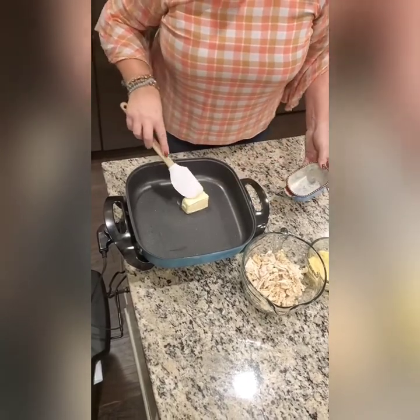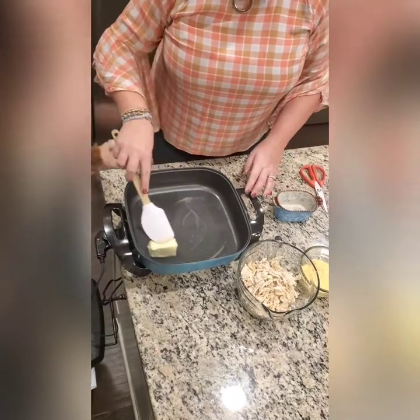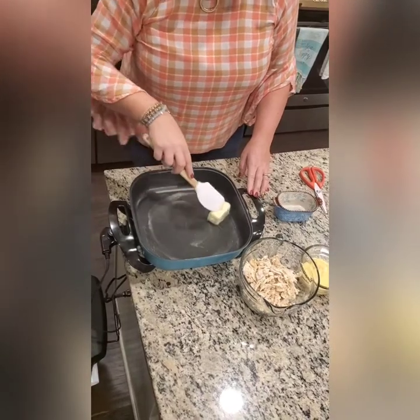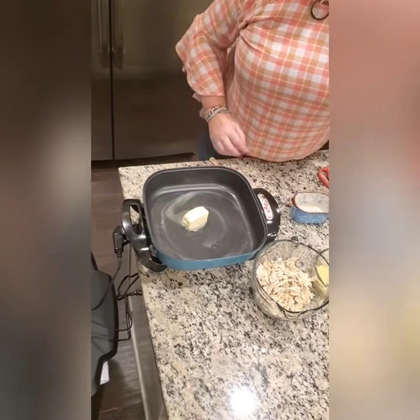I heated up my butter in an electric skillet on low, making sure to spread it evenly. In this case I use Plura European butter because it's soft-churned and I like the taste, but any butter will do.